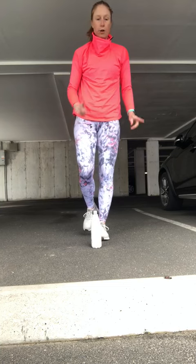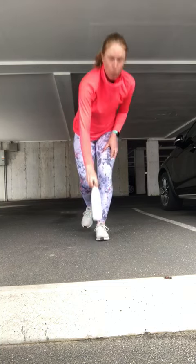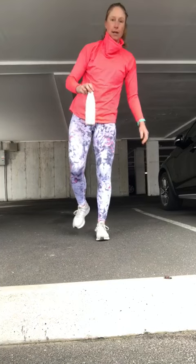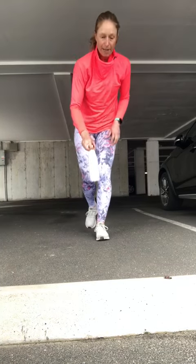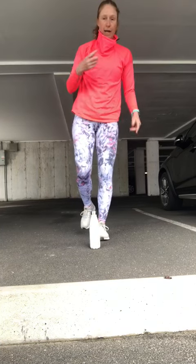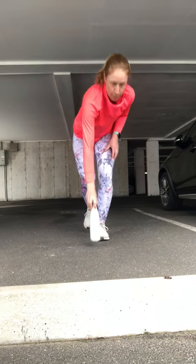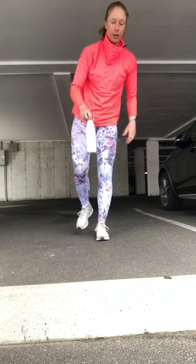On day two, we're going to have to do this two times — pick it up one time and then put it back down a second time. On day three, we're going to have to do this three times. See if we can do it, so it's going to become a little bit harder as the week goes on.